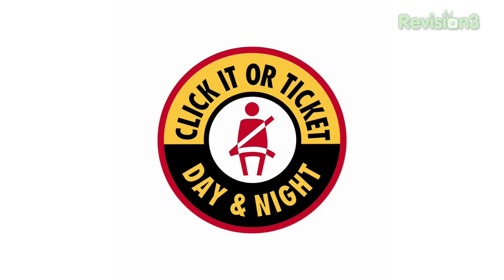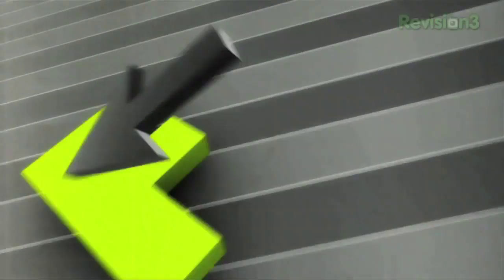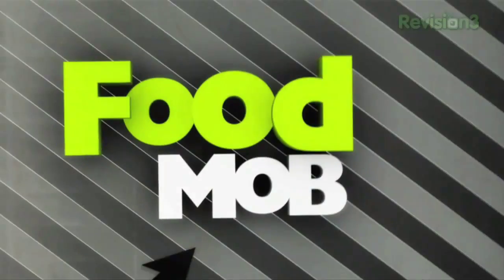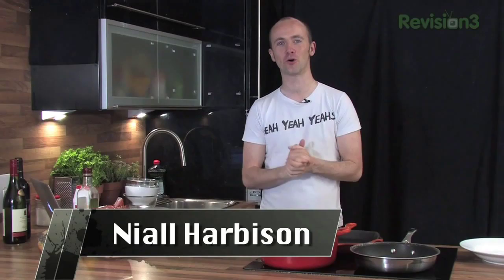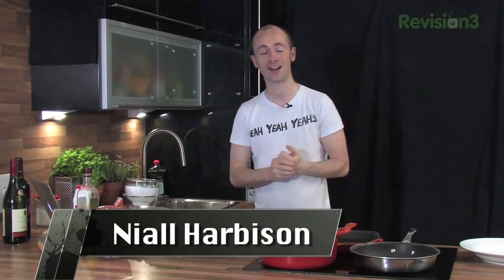This show is brought to you by Squarespace and Click It or Ticket. Hey guys and welcome to episode 5 of Food Mob, the interactive cooking show where we share all your recipes and photos and teach you a few handy tricks in the kitchen.